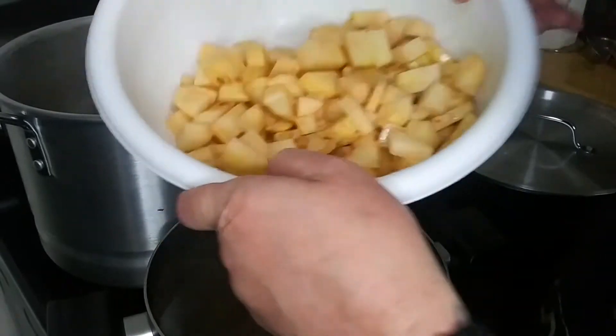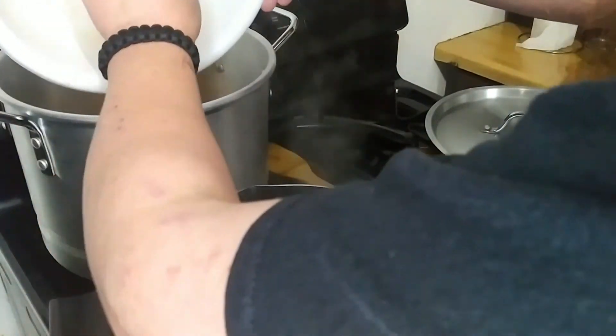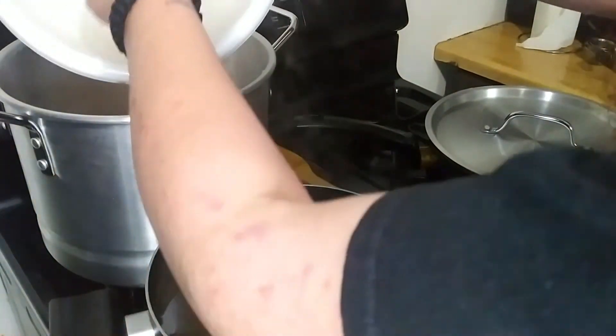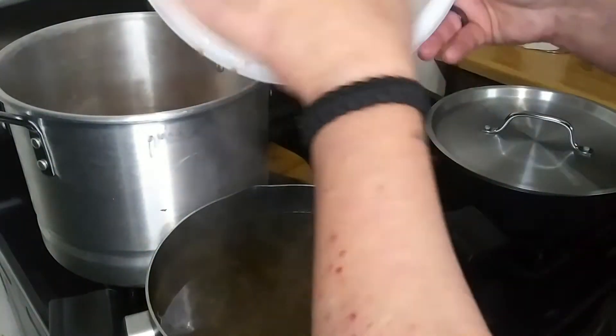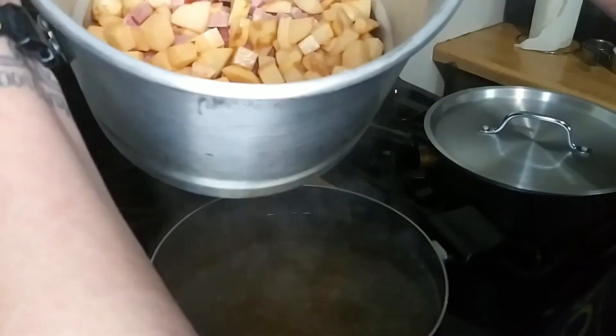And your taters — look at those guys. I always leave a little bit of skin here and there because it's actually good for you and it tastes good. You don't want to rinse these after washing your potatoes — we want that starch in there. It's going to help thicken it. That is awesome.